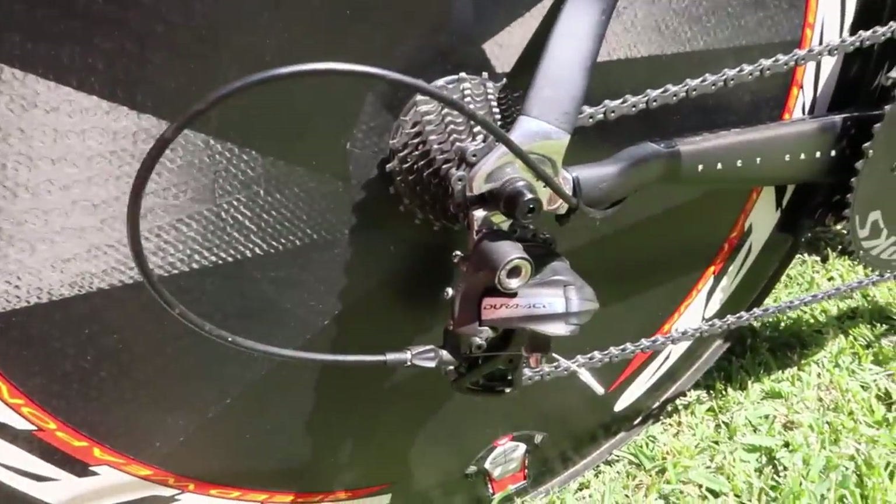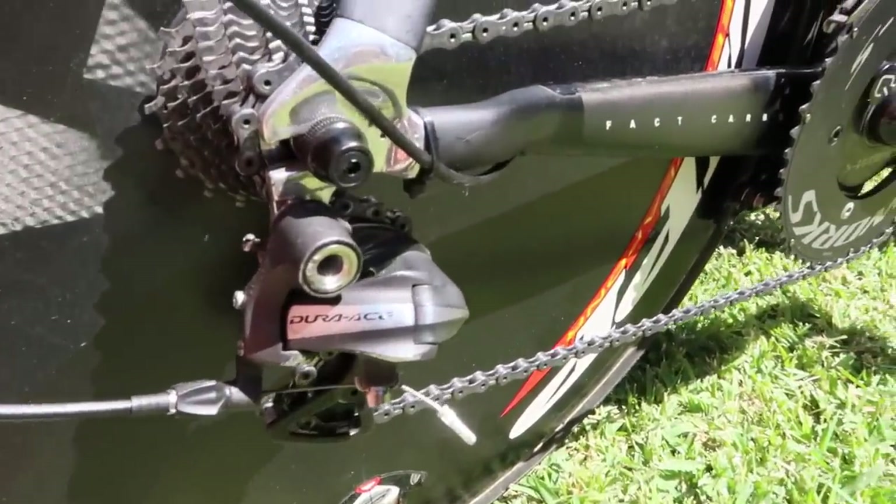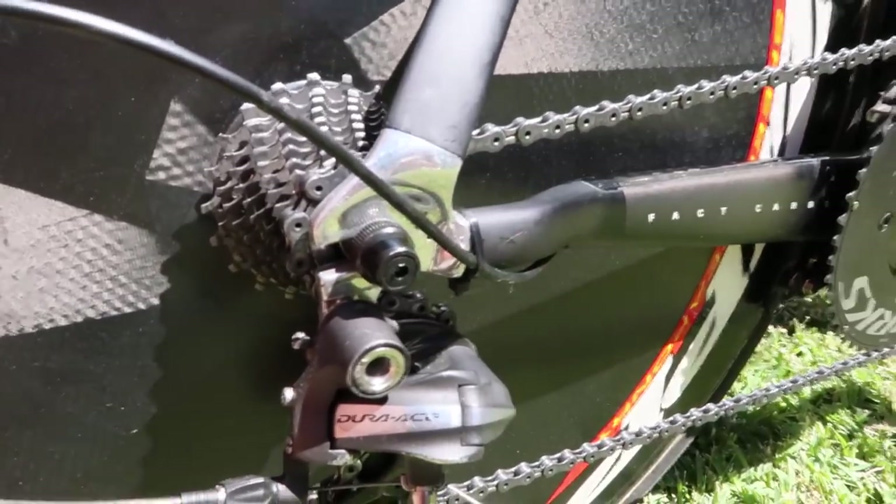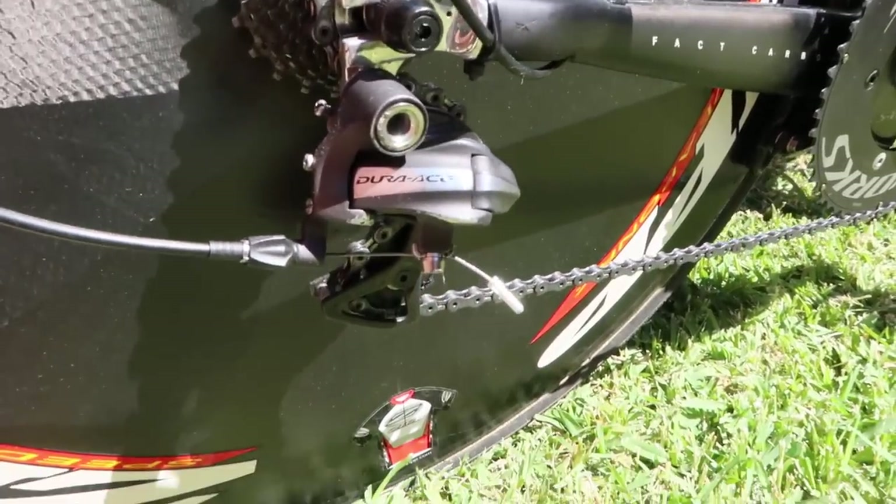There's a nice big loop on the back here for crisp gear changes, and another mod I've put here is just a cable tie to keep that loop nice and tight.